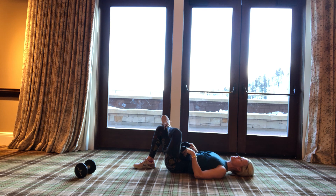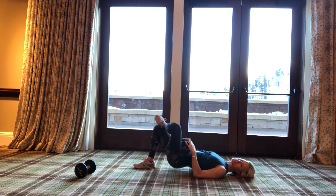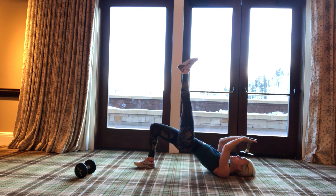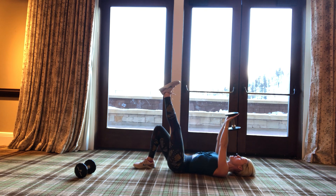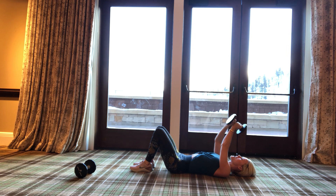Left leg goes over, ready — ten, nine, breathe, six — oh you feel that hip? Four, three, two, one. Let's pulse it — ten, nine, eight, seven, five, four, three, two, one. Keep that leg up — ready, ten, eight, six, five, three, two. Keep it up — ten, nine, eight, seven, six, five, four, three, two, one. Oh my gosh!